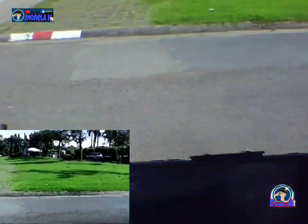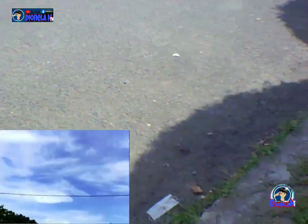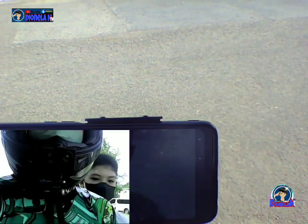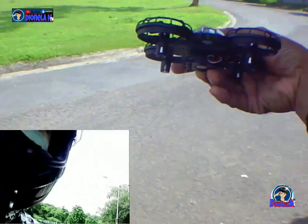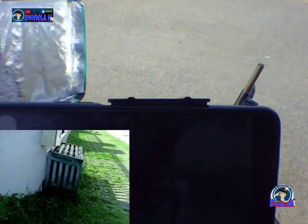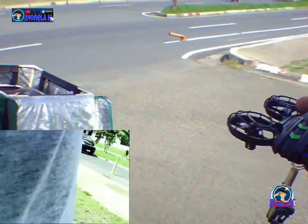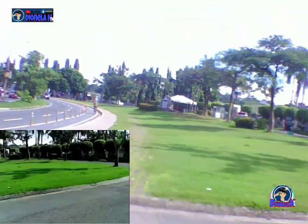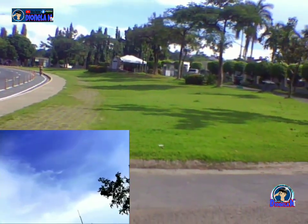Napalipad na natin! Hindi ako masyado marunong pero okay na siya, partner. Gumagana. At last — yun na yun, mga partner. At nasubukan natin yung ating bagong drone.